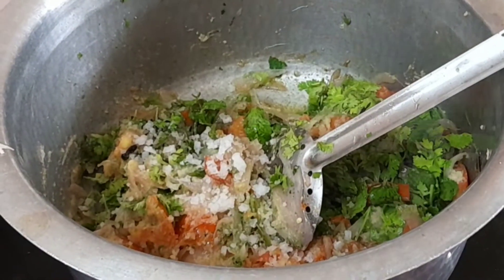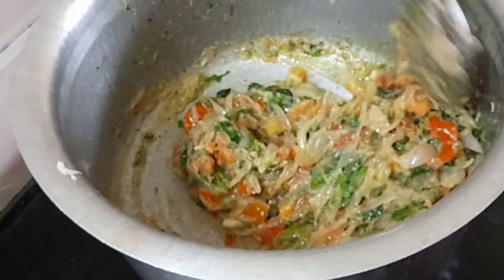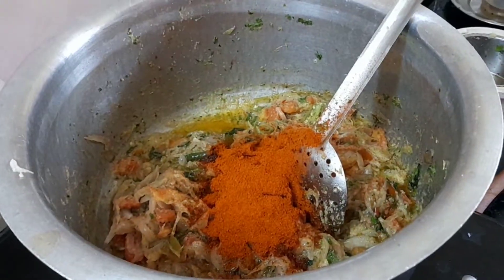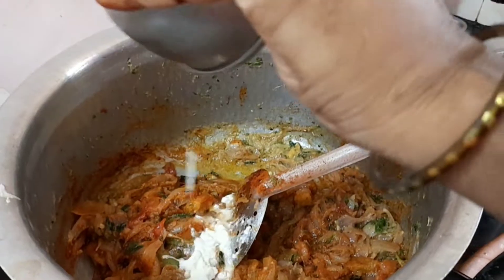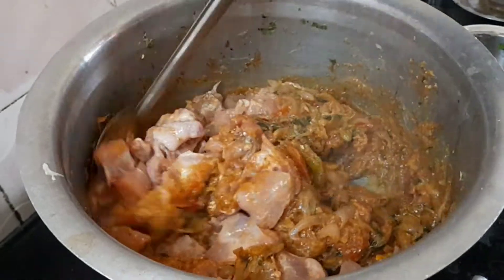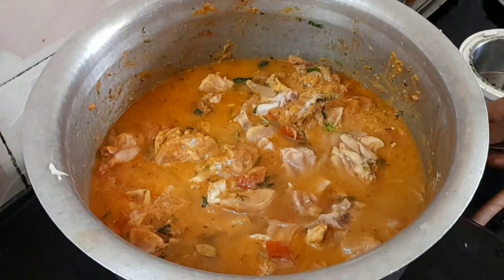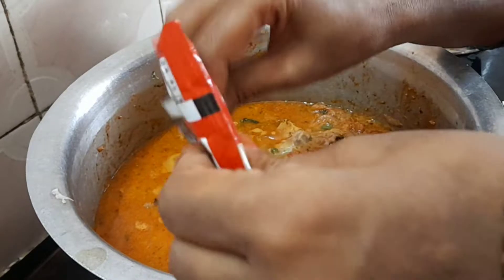We can cook the chicken for a little bit. Mix 3 spoons and 2 spoons of the masala. Now we can add the chicken to the dish and cook for 5 minutes. Add 2 spoons of garam masala.